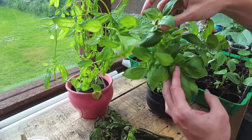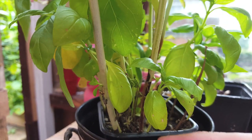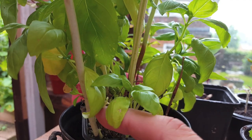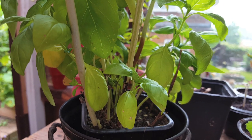This young basil plant is ideal for taking cuttings at the moment. Here's an example of an older plant that's coming to the end of its season and the stems are going really woody. You don't really want to take cuttings from there. To ensure a successful cutting every time, use the younger greener stems.